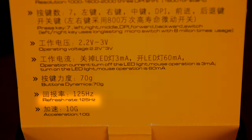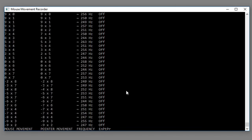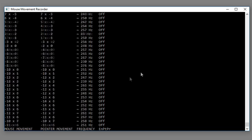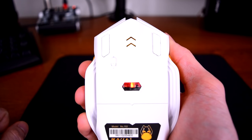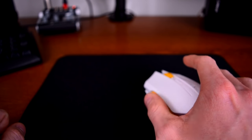Here's something you don't often see: the refresh rate specified on the box is 125Hz, but the mouse actually runs at 250Hz, so it actually performs better than what James Donkey says it's capable of. And realistically, it'd be very difficult to tell the difference between 250Hz and 500Hz or 1000Hz — that's a difference of 1 or 3 milliseconds. Tough for humans to notice, and the quality of the sensor is more important anyway.